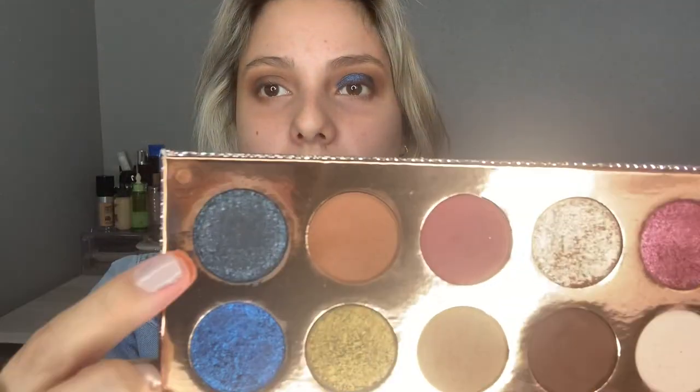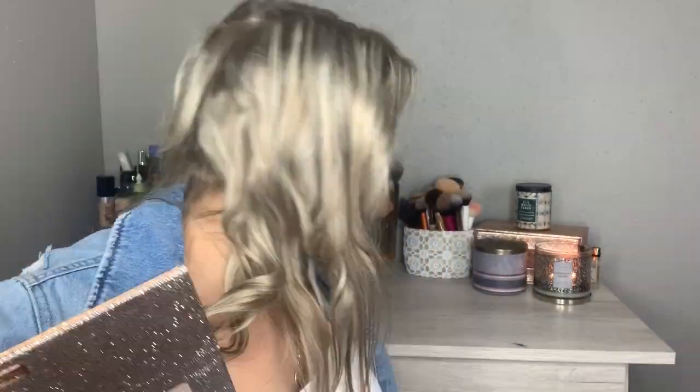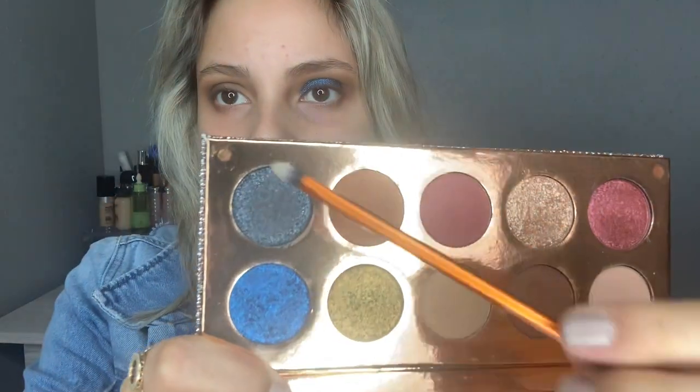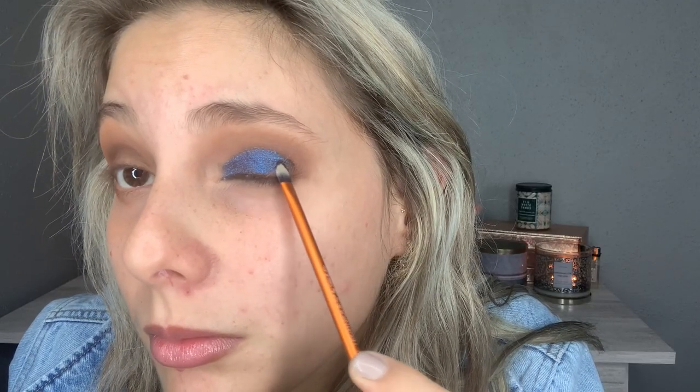I'm going to leave it like that because I want to take this shade called Game Over — it's like a black with shimmer. I think I'm going to put it on my outer corner so it can meet the blue shade and create a gradient, but I need another brush. I'll take this Real Techniques detailer brush — it's a paddle-shaped brush — and pick up Game Over. Then I'll use a fluffy blending brush with the same shade to blend and smoke it out.